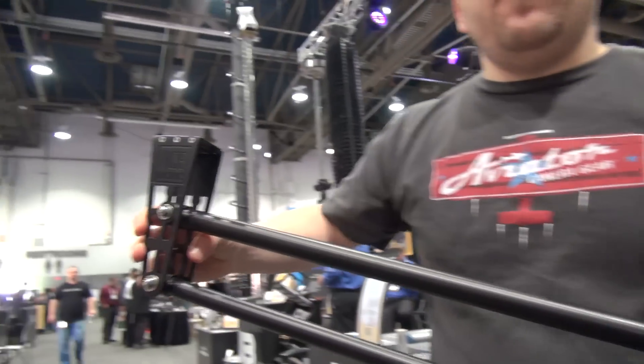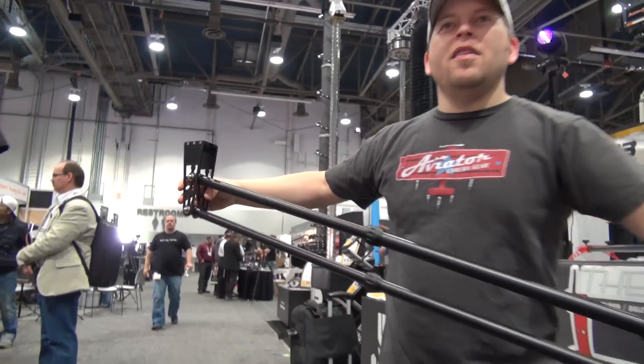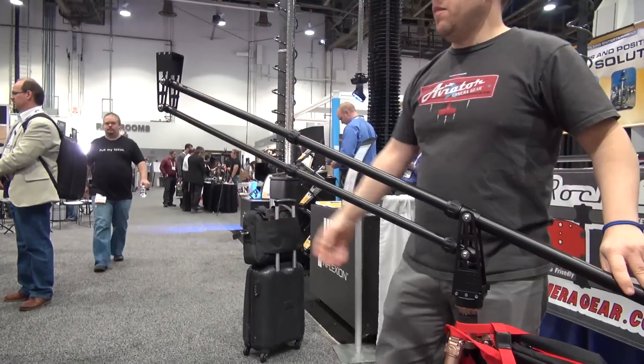So we've got one set up here on a slightly bigger tripod so we can get an idea of how high it goes up to. It will give you a six-foot sweep, so if you set your legs at four feet you can go from one foot to seven feet. If you have a seven-foot tripod you can get it up to ten feet — if you put it on top of a building, a couple hundred feet.